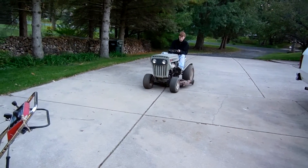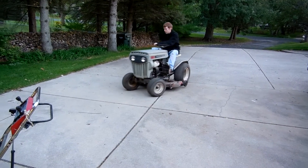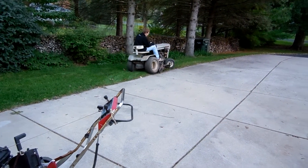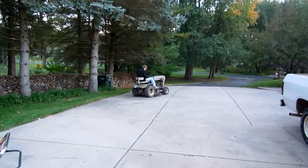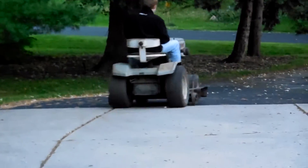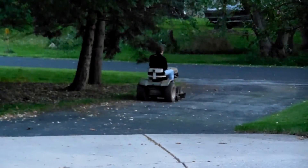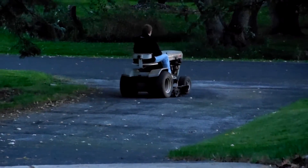I don't want to see if this thing is going to run. Let's go.